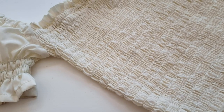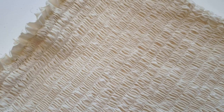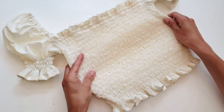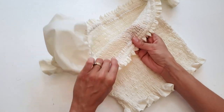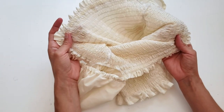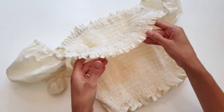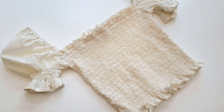Shirring is a series of parallel rows sewn onto the fabric that produces a beautiful gathered effect on the fabric's surface. It uses elastic thread in the bobbin with regular thread on top. Straight stitches are sewn and the elastic thread on the wrong side of the fabric pulls the fabric into its gathered form. Not only is the effect beautiful, but it also creates a high percentage of stretch, making for a really comfortable garment.